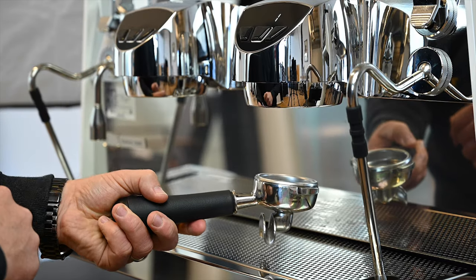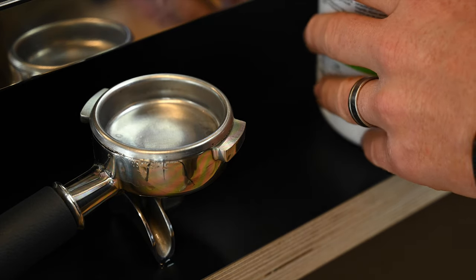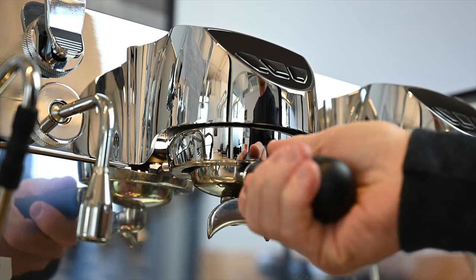Backwashing your espresso machine with cleaning solution serves two purposes. It refreshes water in the hydraulic circuit and coffee boilers which feed the groups, and gives the group head and solenoid valve a clean at the same time to remove any old coffee oils.